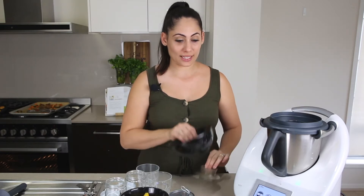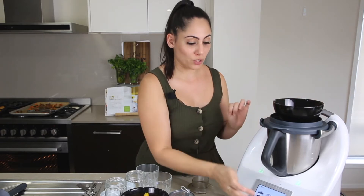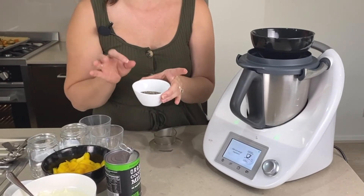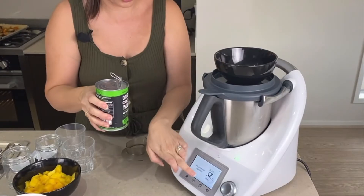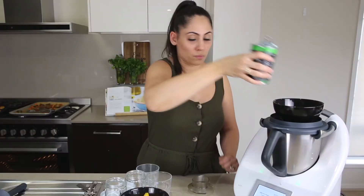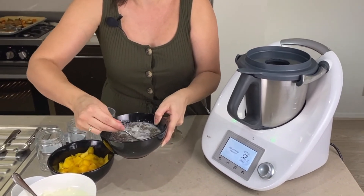I'm going to start off by placing a bowl on top of the lid — the bowl is empty. I'm just going to place it on top and then turn on my scales. Then you need to add in 25 grams of chai seeds — you can use any color. Weigh those in, then weigh in 225 grams of coconut milk, and just give that a stir with a spoon so that they can all distribute within the coconut milk.